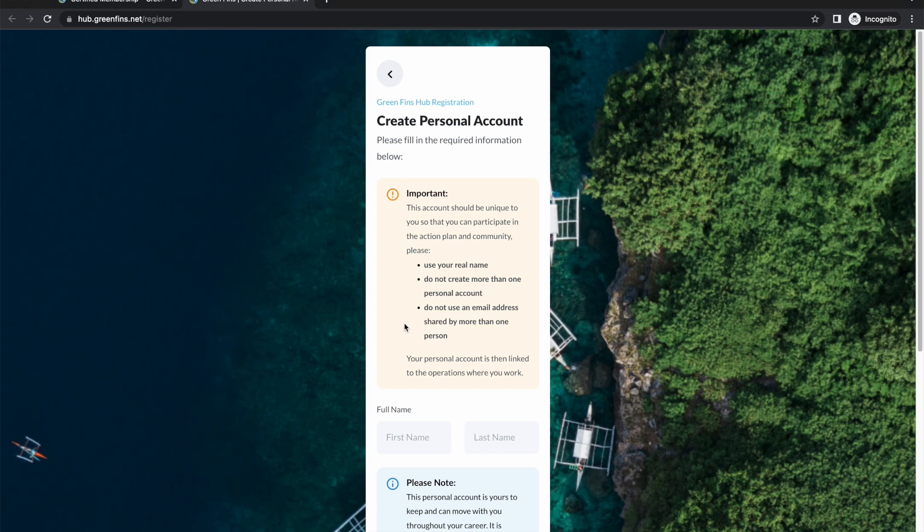The first key concept to understand is that every individual must register a personal account in their own name. The hub has an action plan system which operates a bit like a dive log, and there is also a community forum. Both of these features work best when the person is named themselves and puts in their own email address. This account can then be linked to the operations where they work, meaning that as dive professionals move around the industry they can link and unlink themselves from their workplaces without losing any of their reputation or activity in the community forum.